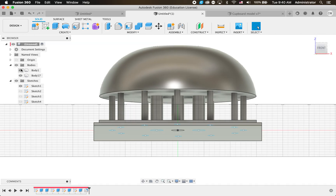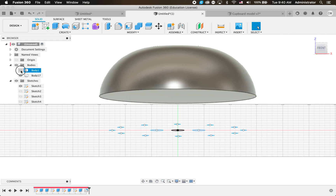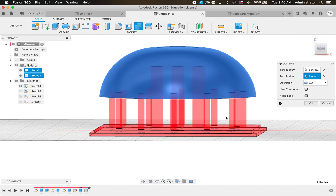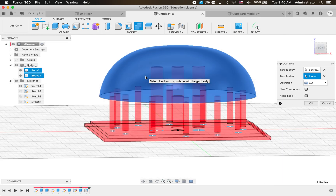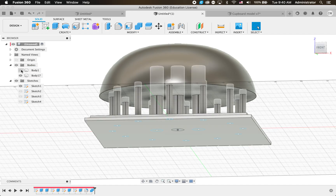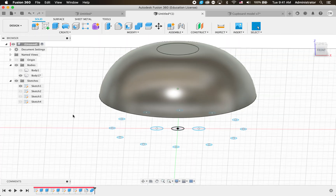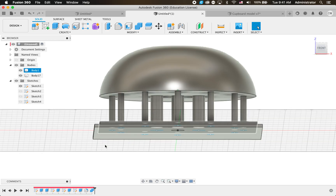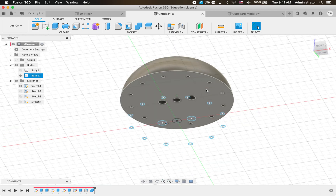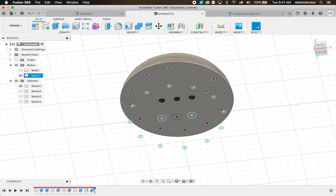If we make the poles invisible we can see there are no holes in the roof yet - that's an easy fix. Go to Combine, click on the roof body, and make the tool the poles - see how it's gone red and it's cutting holes in there, that's perfect. If it doesn't come up like that you need to change from Join to Cut. Click Keep Tools to keep the pole bodies, then click OK. Now we've got holes in our roof so when we laser cut the floor pieces, put our dowel in, we can poke them into these holes and things will fit perfectly.